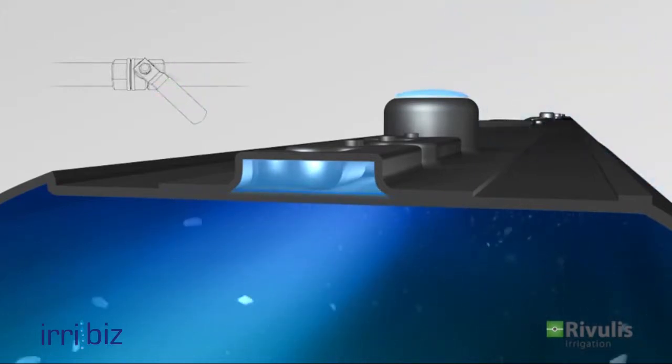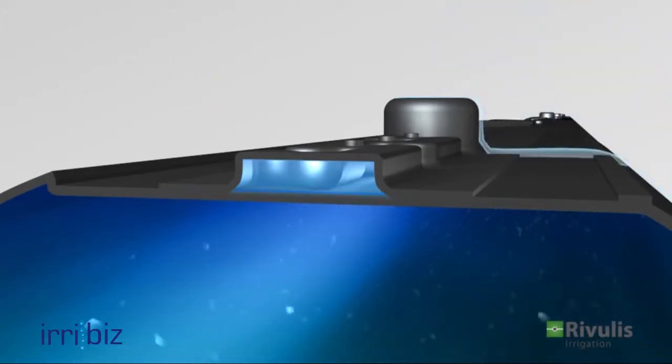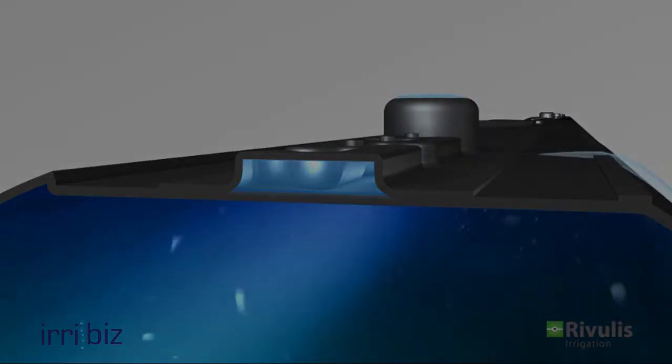The Road Drip's cutting-edge design provides high performance, durability, and consistency.